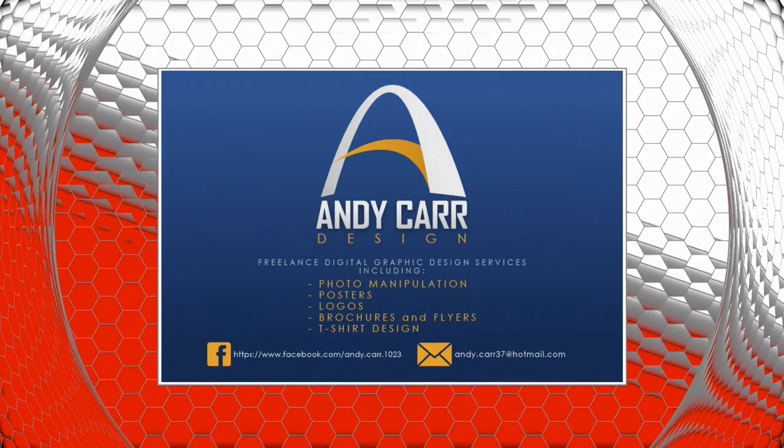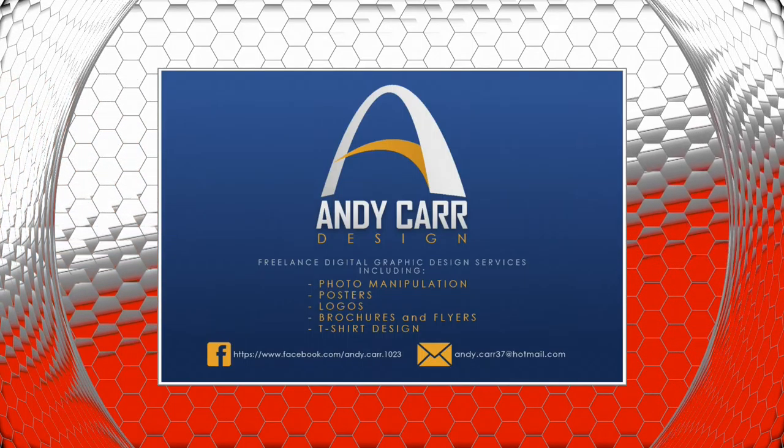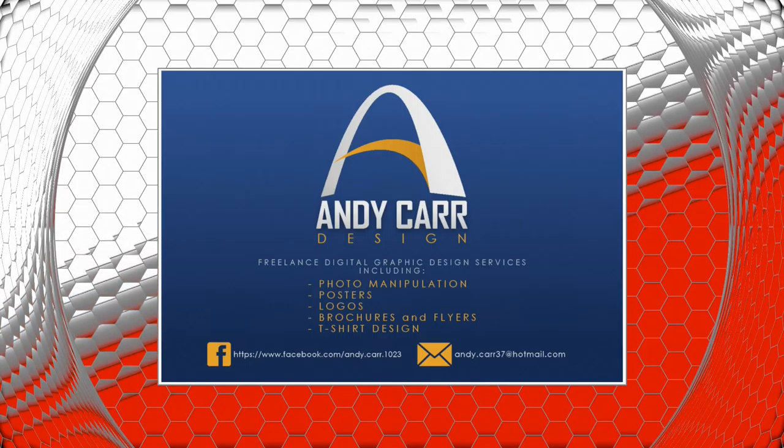I want to personally thank Andy Carr Design for all the logos they provided us with as well as design help. Andy Carr Design — best design on this side of the Mississippi.